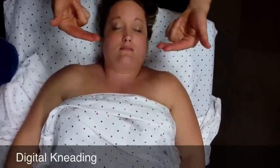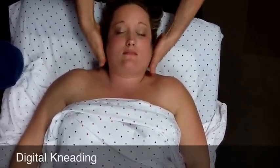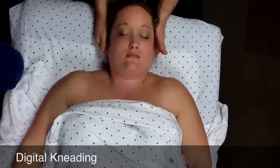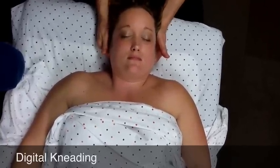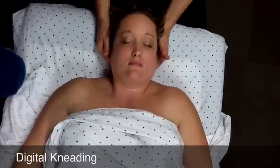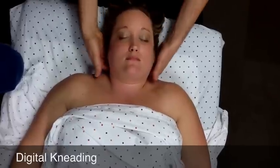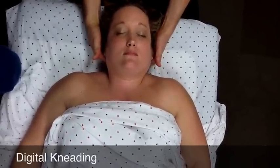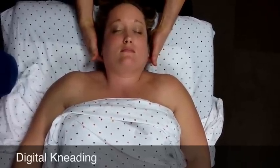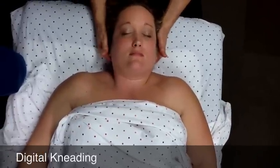You move out a little bit and repeat. You can't really see what I'm doing since the hands are under the head, but you get the sense of those small circular motions. I would usually do that extension, traction, lift, and digital kneading into the base of the neck, through the neck and the base of the skull, two or three times to start.